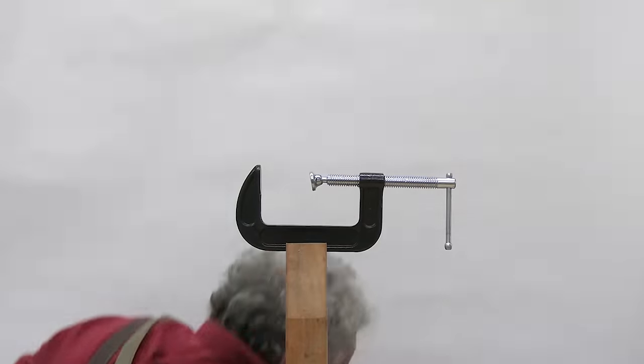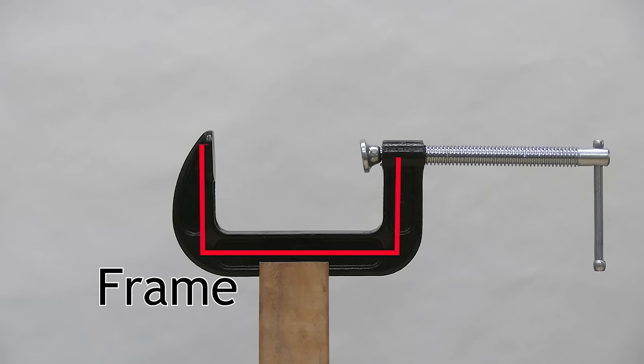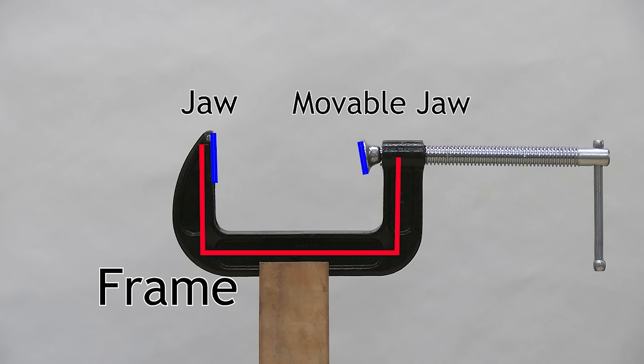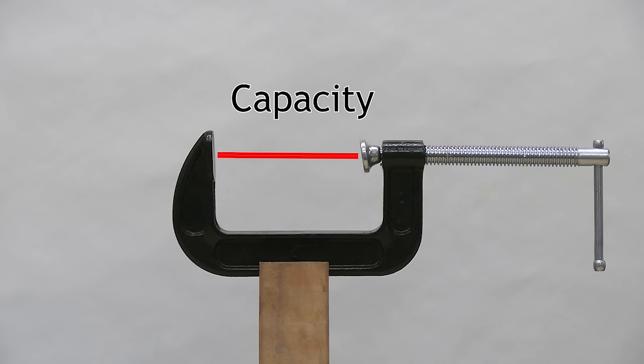There is usually a frame of some sort that holds all the other parts. This C-clamp, as you might guess, has a C-shaped frame. The clamp usually has two jaws that squeeze the wood together. One or both of these may be movable. This particular clamp has a movable jaw and a fixed jaw that doesn't move. There is usually a screw that moves the movable jaws, applying pressure to the glue joint, and there is some sort of handle to turn that screw. The frame and the jaws enclose a space with two important dimensions: the distance between the jaws when they are open as far as they will go is the capacity, and the distance from the line between the jaws to the frame is the throat.